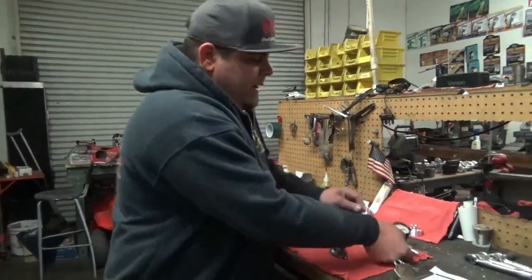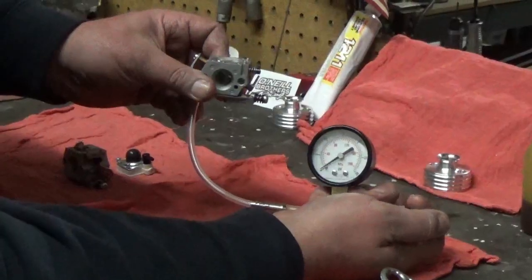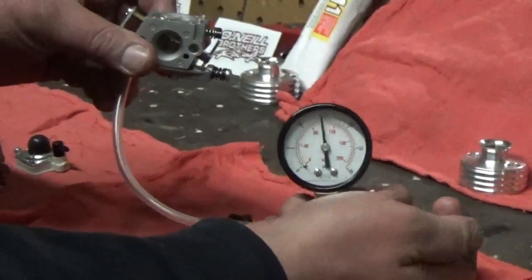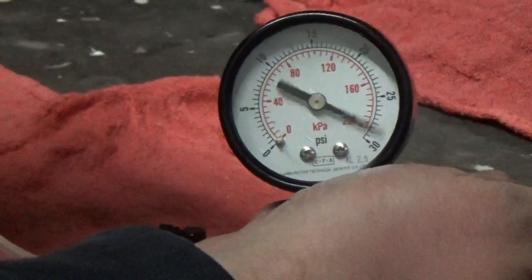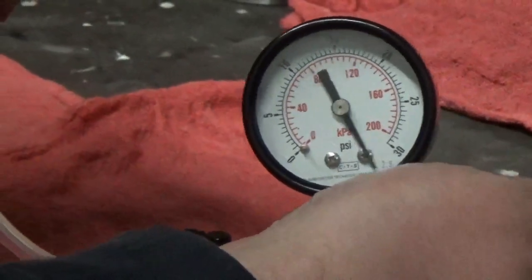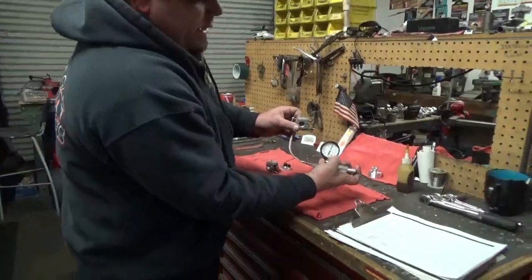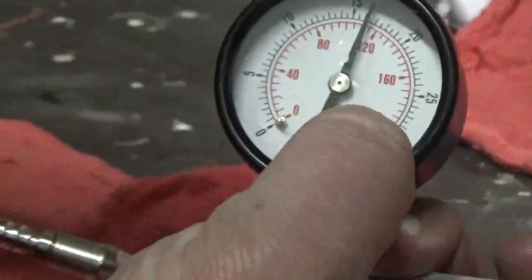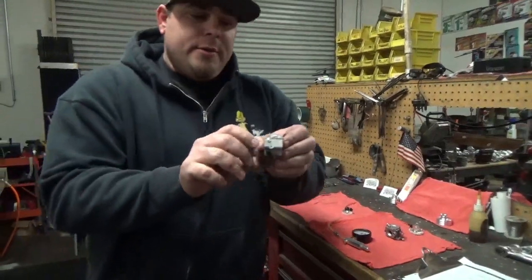We have our pop-off pressure gauge here and we're going to test the pop-off on this stock WT990 carburetor. Counting up: 10, 15, 20, 25, we're at 30... So we popped at about 35 PSI. The needle is down here and our gauge only goes to 30, so we indicate between the two dots — 35 PSI. Now we're going to go ahead and test our WT1242 carburetor pop-off.